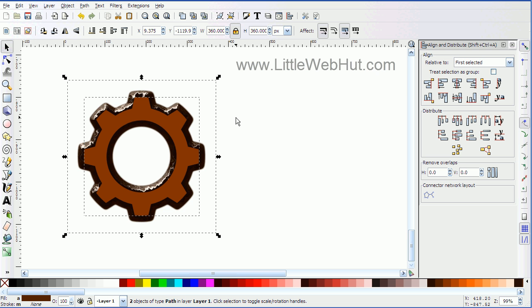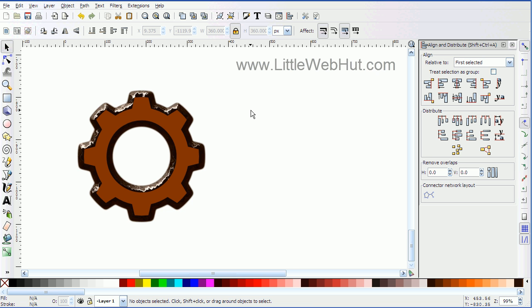Now I want to make sure that only this top object is selected. If I leave both objects selected, the filters I'm about to apply will be applied to both objects, and I only want them applied to the top object. So this step is important — I'm going to click anywhere in the background to deselect all objects, and then click on just this top object.